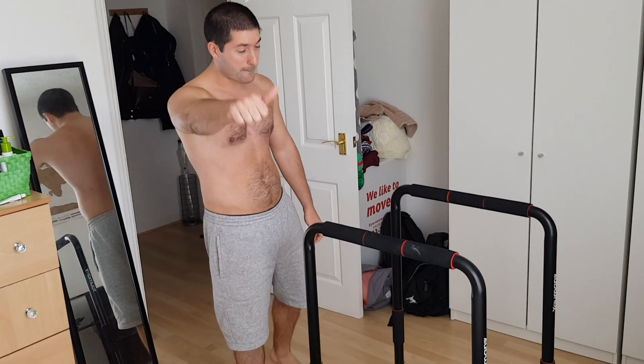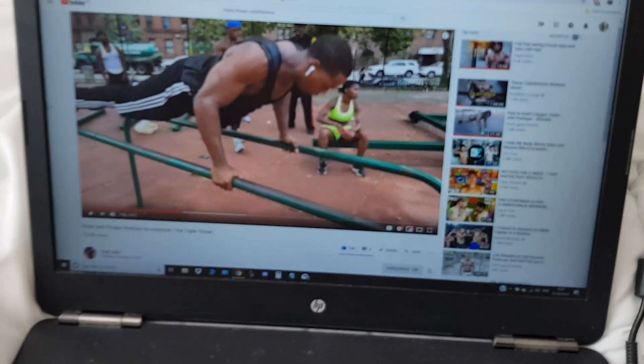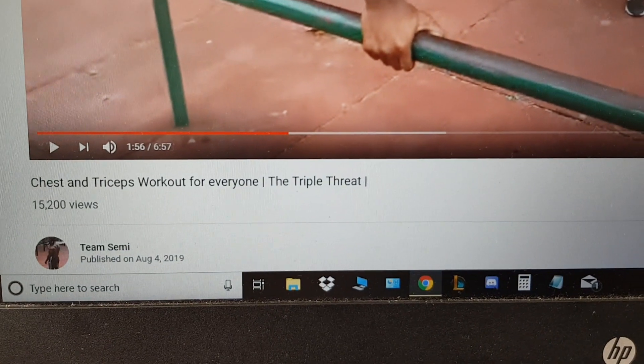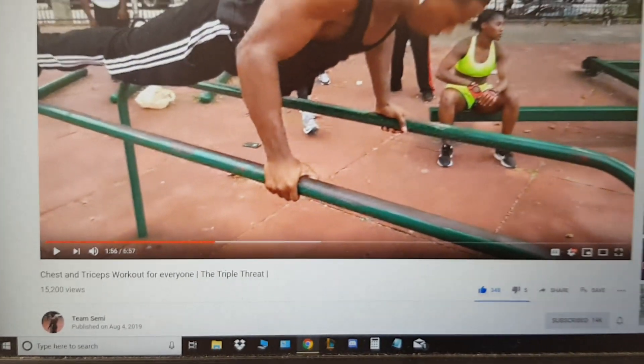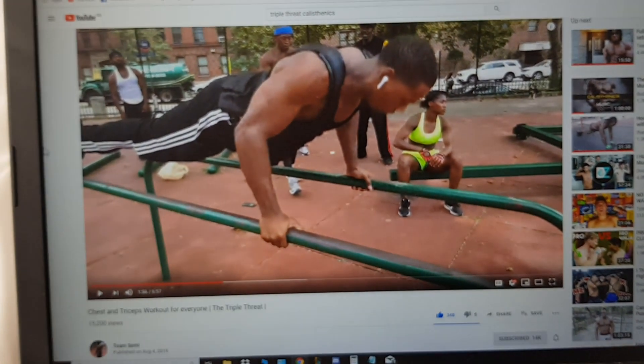They're right — the chest pump is real. Anyway, shout out to those channels. I'll put the description in below. Try this out — triple threat. Thanks for the motivation, guys. Team Sammy. For all the people wondering, yeah, that's the channel. Team Sammy. Triple threat. Check them out. That's what I do. Hey, thank you.